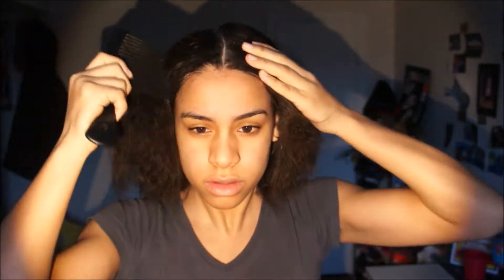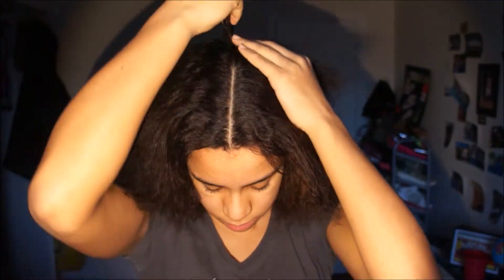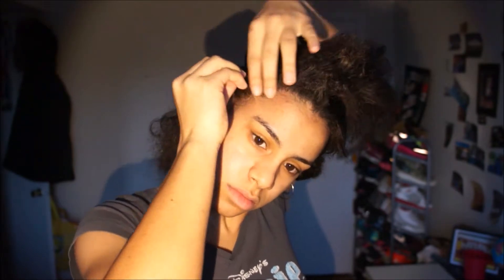You can use any moisturizer or buttercream, or both like I'm doing, when you do this hairstyle. Now I'm gonna go ahead and part my hair, then I'm gonna add more of my moisturizer and start twisting.